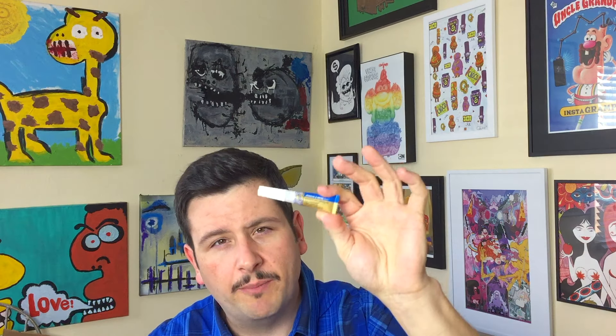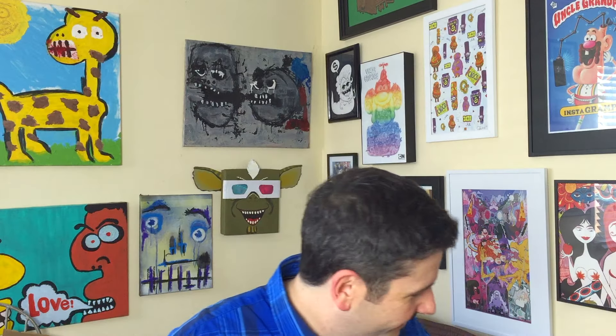I went to Michael's right after that because the Target was right next to Michael's. I got some magnets and also picked up some jewelry and metal glue. What I'm going to do is turn these guys into counterfeit Star Wars refrigerator magnets. So let's start with the process and see where this takes us.